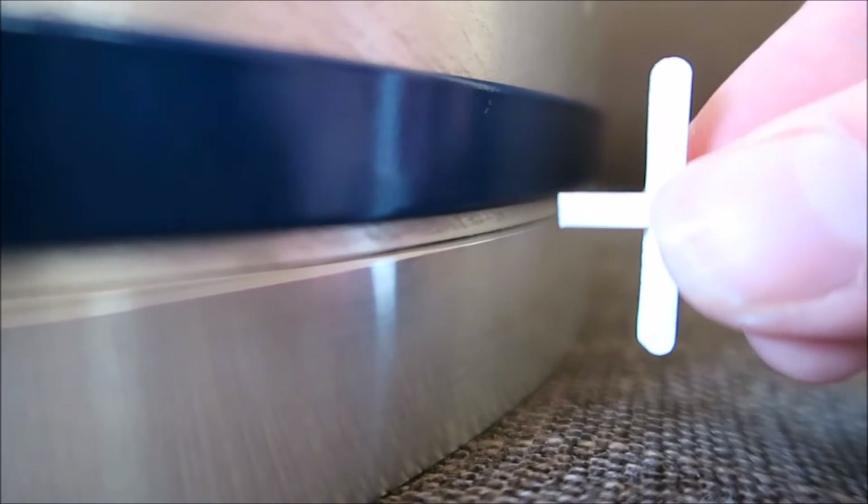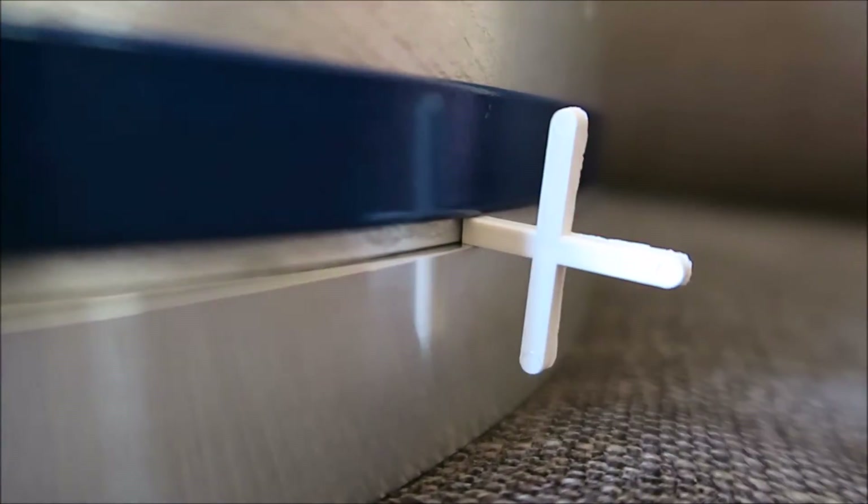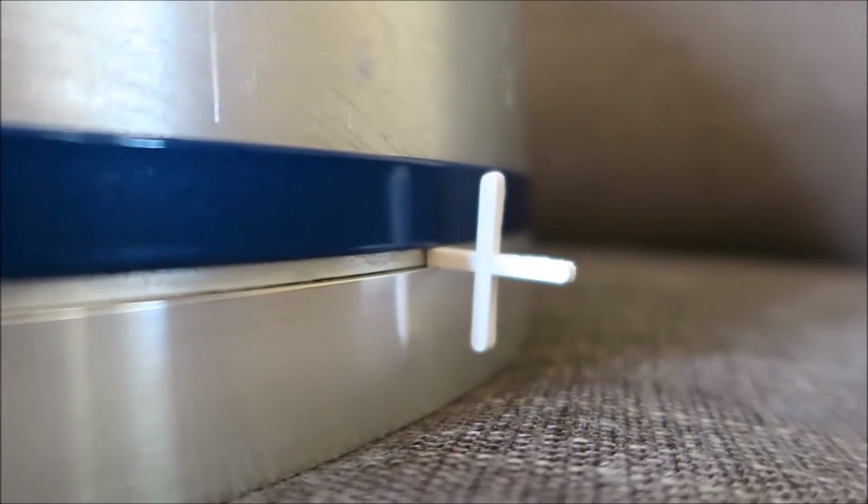It's now time to attach the blue ring, and I'm going to do that using these 3mm tile spacers. The tile spacers don't hold in place because of the rounded edges, so by cutting one of the edges off so it's nice and flat, it wedges in nicely. The 3mm tile spacers ensure there's a nice even 3mm gap between the base and the blue ring.